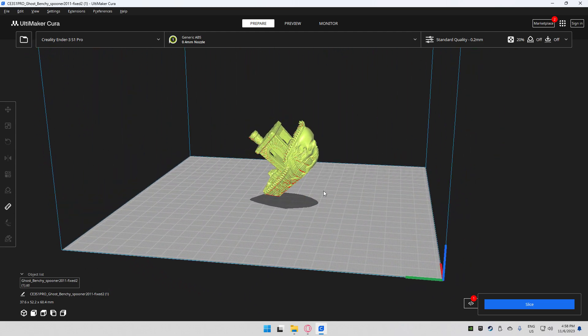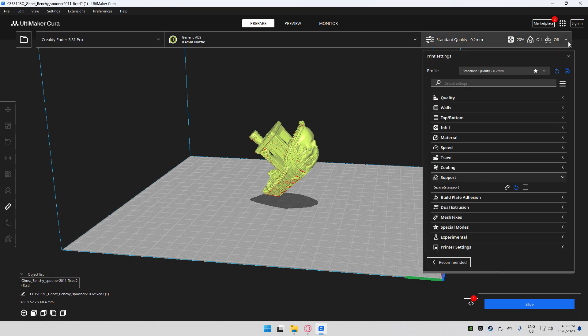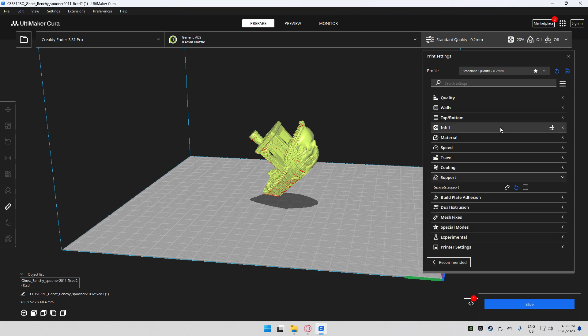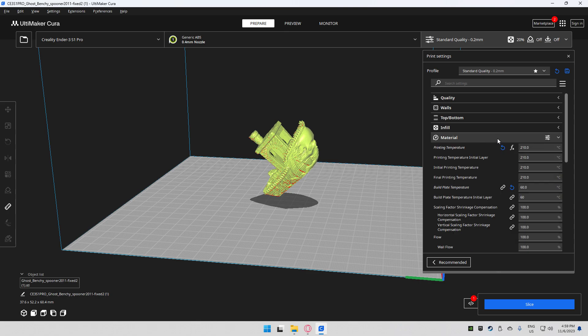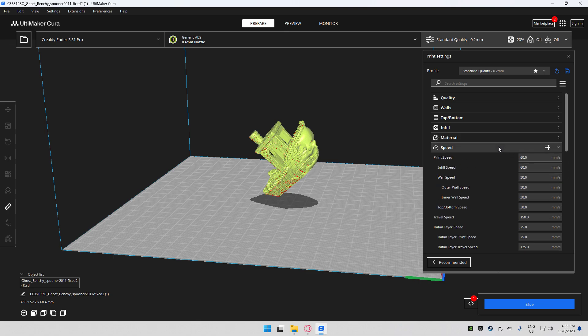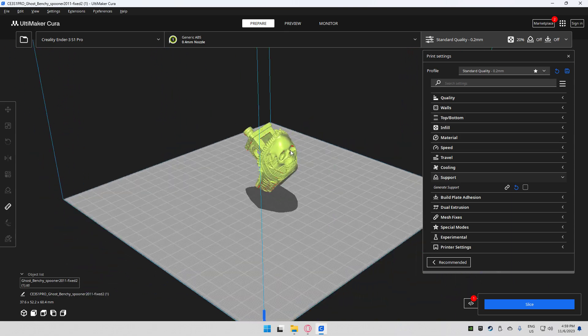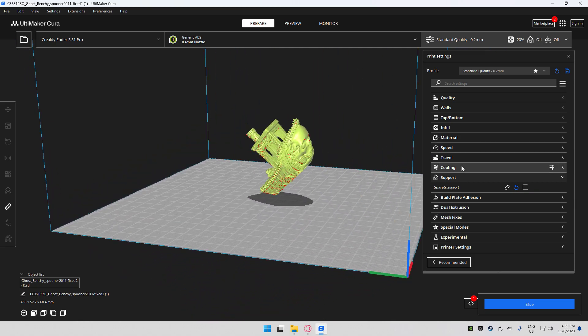The test model we're going to use is a Benchy. I currently have everything reset to stock settings, and in this video we're only going over my support settings. I'm on a layer height of 0.2, using three walls and three top and bottom layers, and 20% infill. Make sure you have your material settings for whatever you're printing with — I've tested this with PLA and ABS and it kind of works for both.